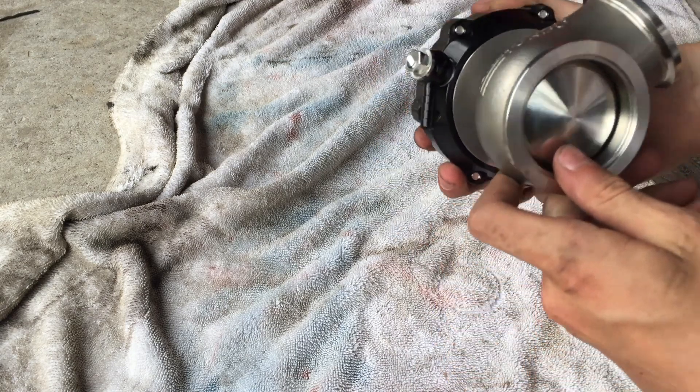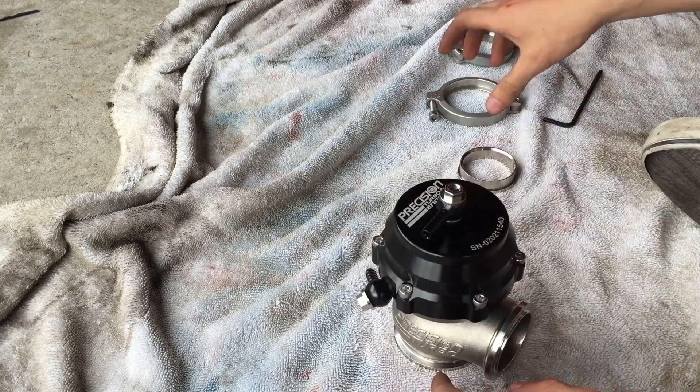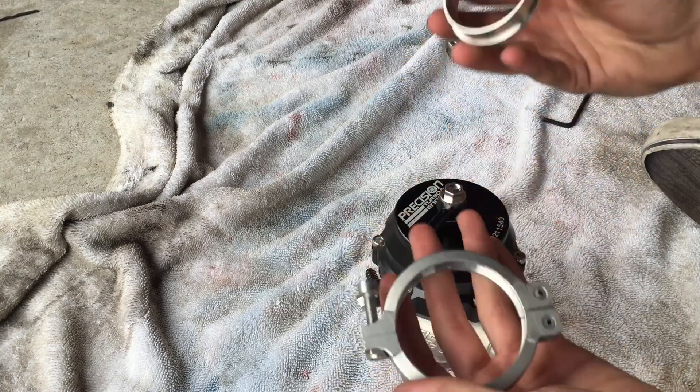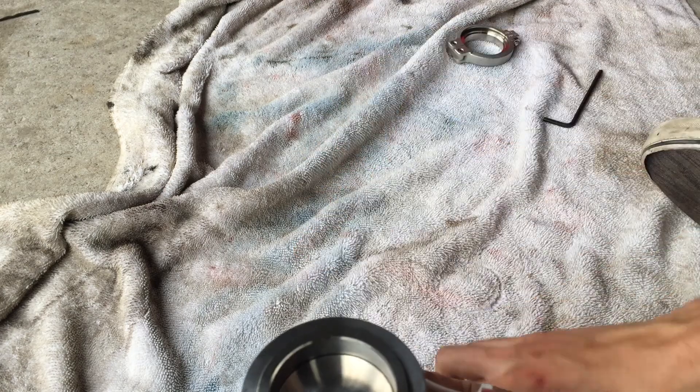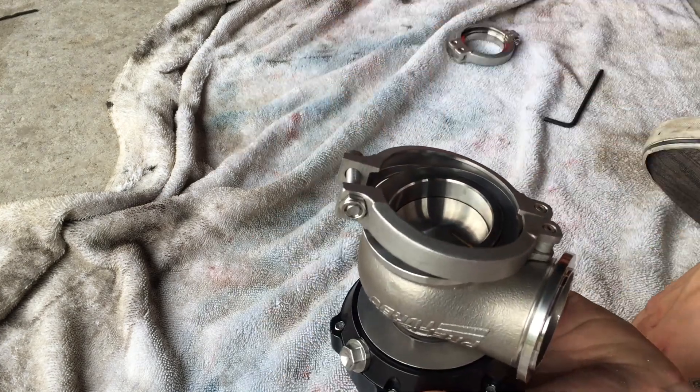At this point we can go and install this on the car. The way this one works is we have a v-band clamp, so this little fitting goes into the bottom here — just like that — v-band action right onto the manifold.